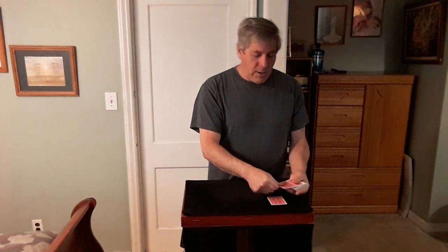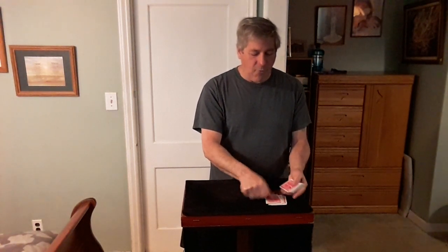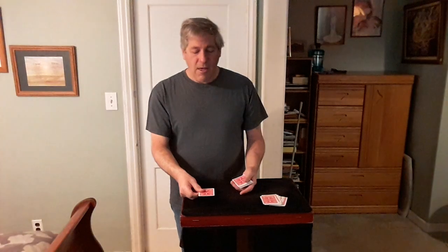Now, Spectator 1 was remembering a number and a card. What was the number — the number of cards you cut off the deck? Could have been any number. 23. Okay, count down to the 23rd card. They count: 1, 2, 3... all the way to 22, and the 23rd card is revealed. That would be amazing if that was your card. Was your card the 5 of hearts? Hope it was. Okay, now that's Spectator 1 done.